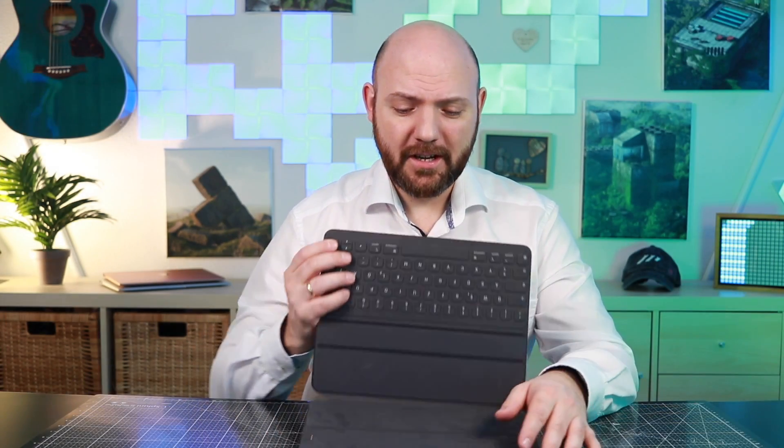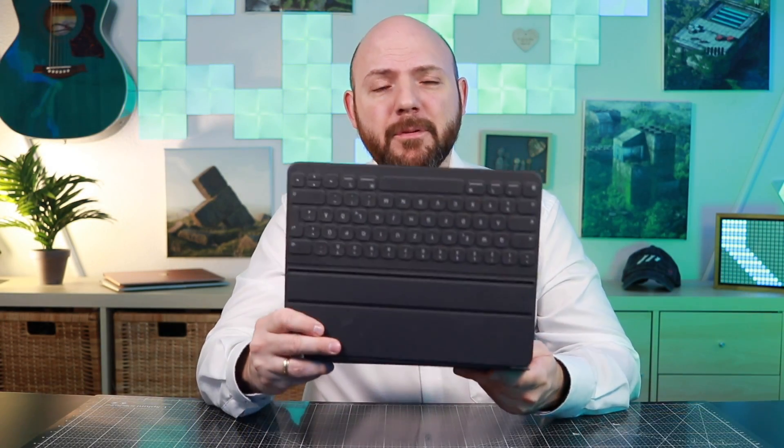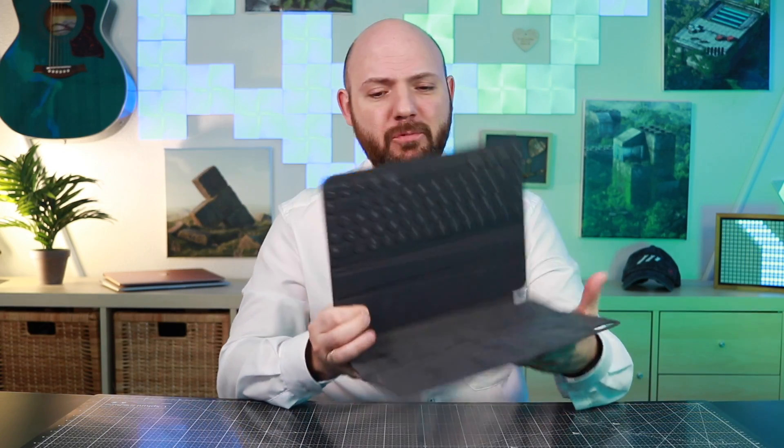Hi everybody and welcome back to the Paypal is Movement YouTube channel. Today I have to apologize. Apple, I actually really have to apologize about your Apple Smart Keyboard for the iPad Pro 2018. I was wrong.